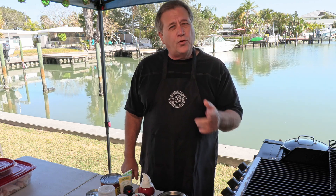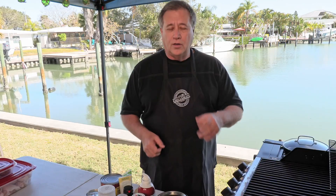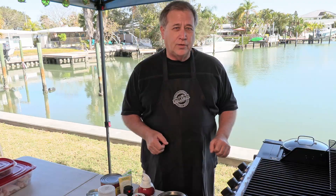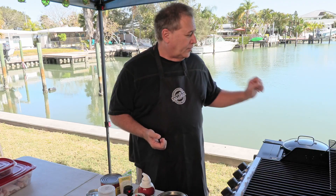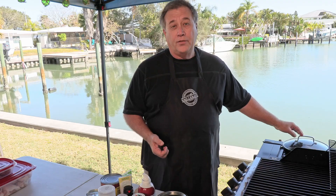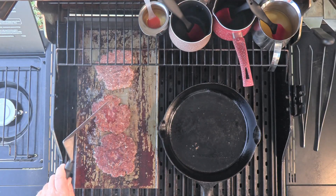Hi guys, Dave here with you. Thanks for joining me today, I really do appreciate it. Today I want to make something that everybody loves and that's chicken wings. They're going to be a little smoky flavor on the gas grill. We're also going to have three different flavors. We're also going to put together a real tasty hamburger bean dip using, you guessed it, smash burgers.